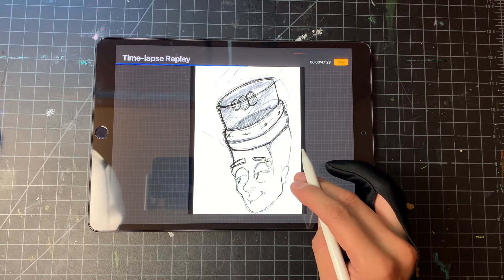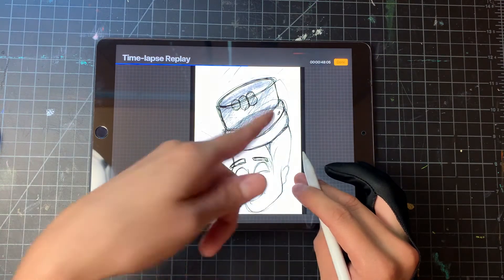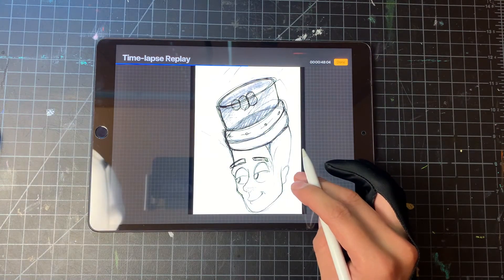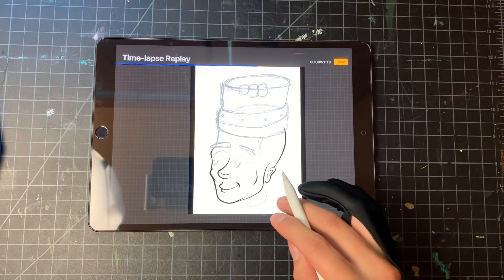I intentionally hid the back of the head to make it look like a pencil eraser head. After the sketch is done, as you can see, I'll begin the ink process.